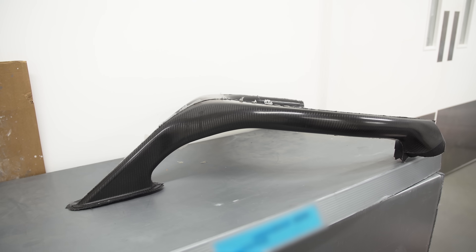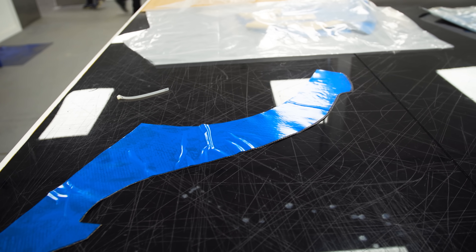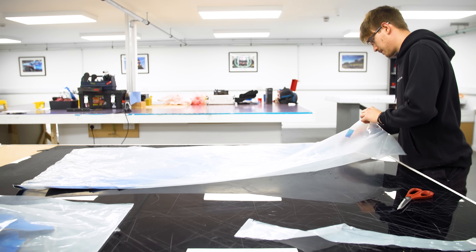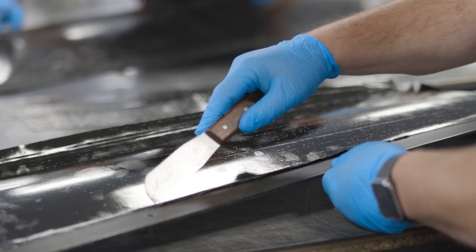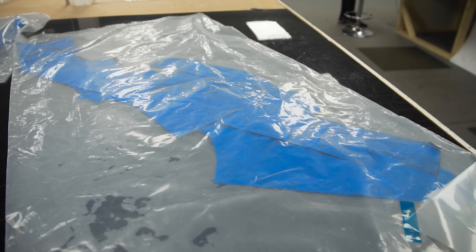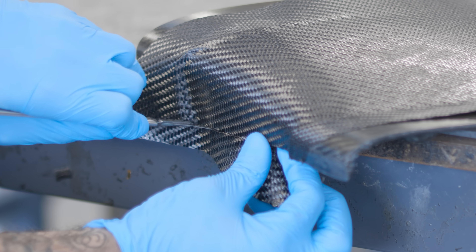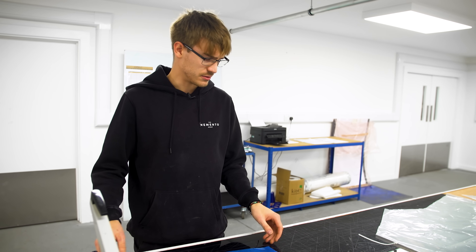This is a pan for one side. We'd cut this out at the start of the week, freeze it, and then it would come out when it's ready to use in the morning. We'd take it out, lay it up onto our mould, and it would then be cooked in the autoclave. We freeze it to try and keep as much carbon for as long as possible. Every different carbon has a different out-life, and eventually it'll start going crispy. This stuff we've got is 21 days.